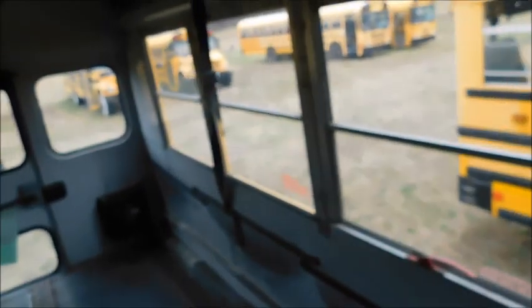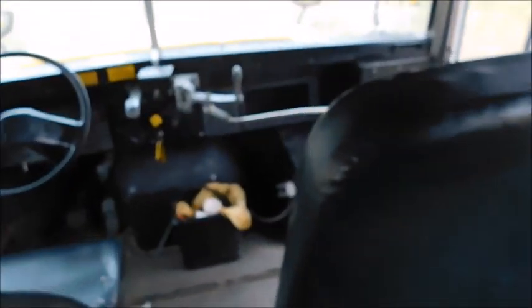Hey guys, so today I wanted to do this quick video on this bus because it is a Thomas 3800 — this is my first time getting on one. I've been around them but never gotten on one before. This is actually a lift bus, which is pretty cool, and you guys know lift buses are kind of special to me, so we're gonna do a little walk around.